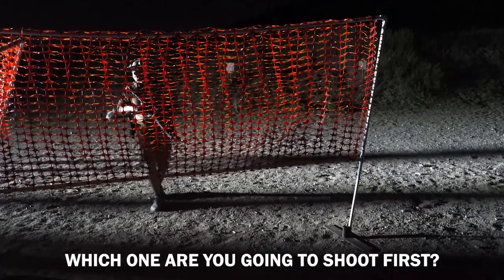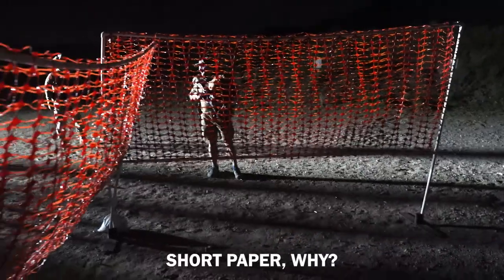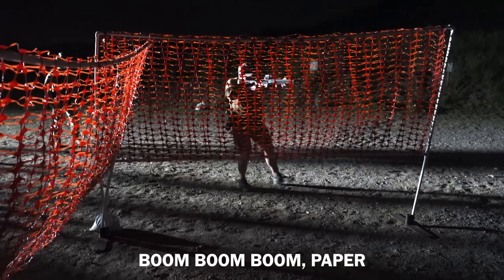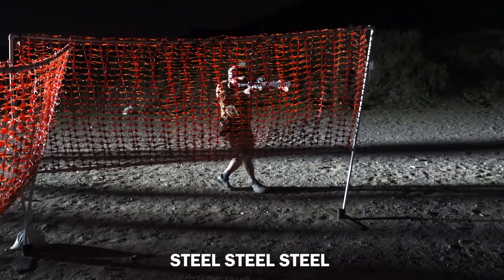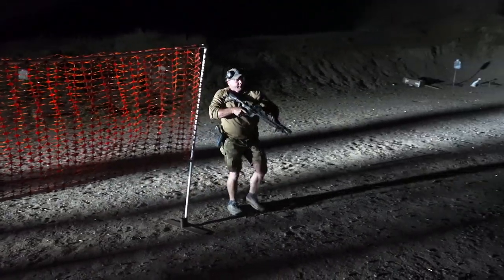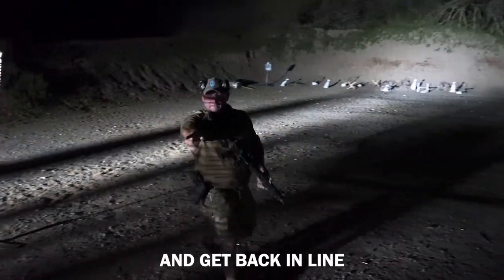Which one are you going to shoot first? Short paper — why? Absolutely. So boom boom boom — paper, steel, steel, steel. Once that threat's done, I'm going to keep breaking around: paper, paper, paper, paper. Then I'm just going to circle back around and get back in line.